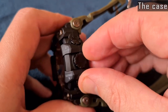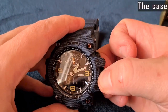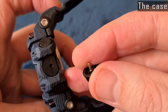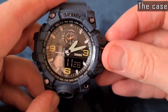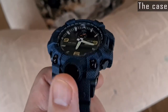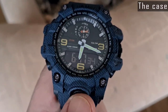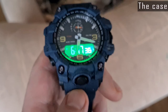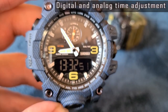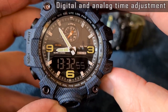The 1586 has one more button on the front — it's a duplicated light button. The analog and digital times are set separately; if the digital time is adjusted, the analog time doesn't change automatically.